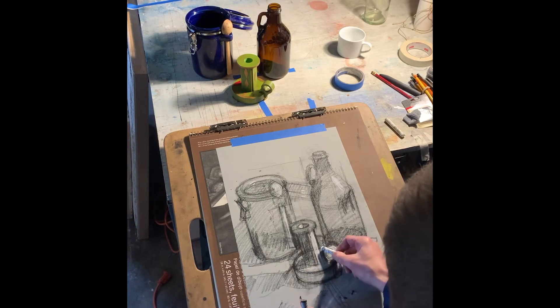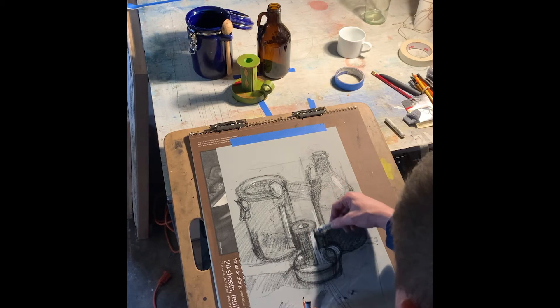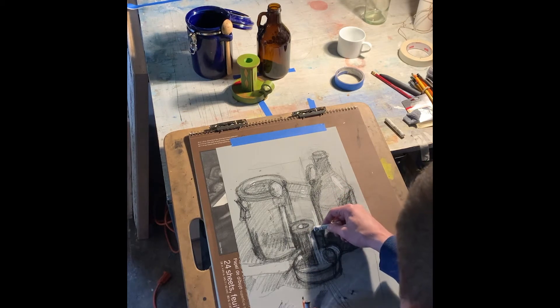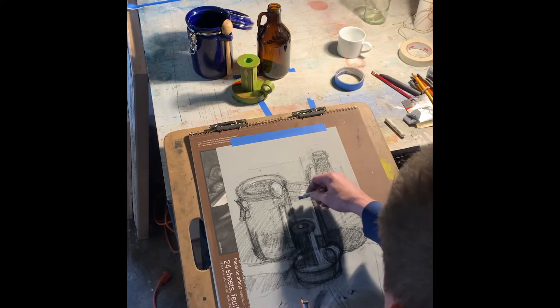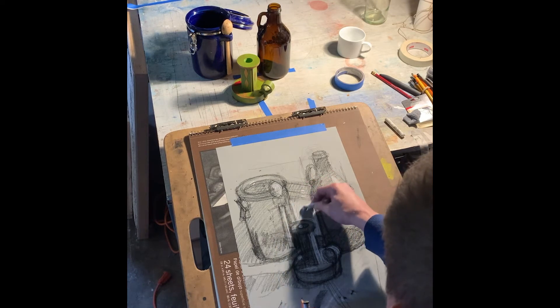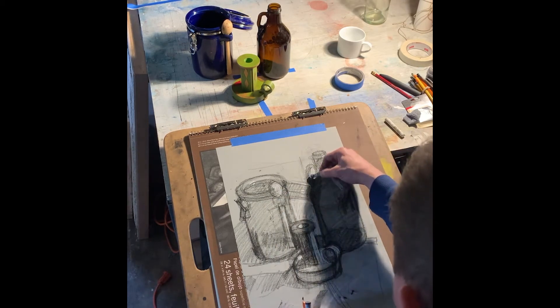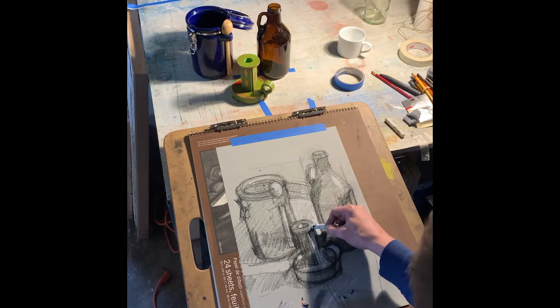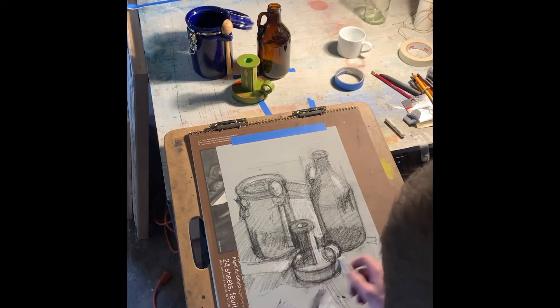You'll notice I'll be shifting some things a little bit as I start blocking in lights and darks. One of the nice things about this stage is that when you start to block in lights and darks, you'll start seeing negative shapes you maybe didn't pay close enough attention to. You'll catch little proportional errors — if they're important to you — and be able to adjust. I'm looking at this shape more carefully and thinking it needs to be down a little further.